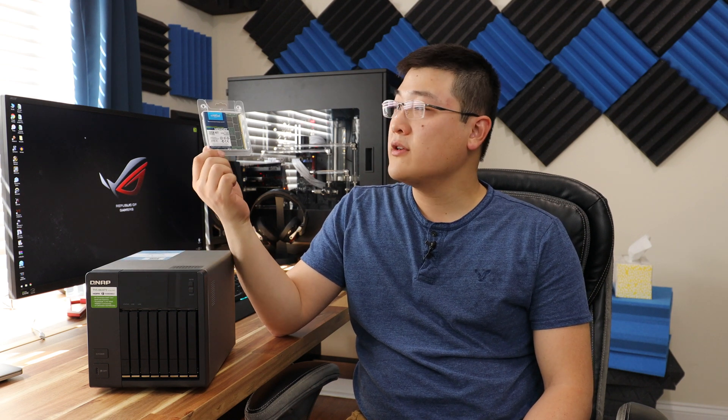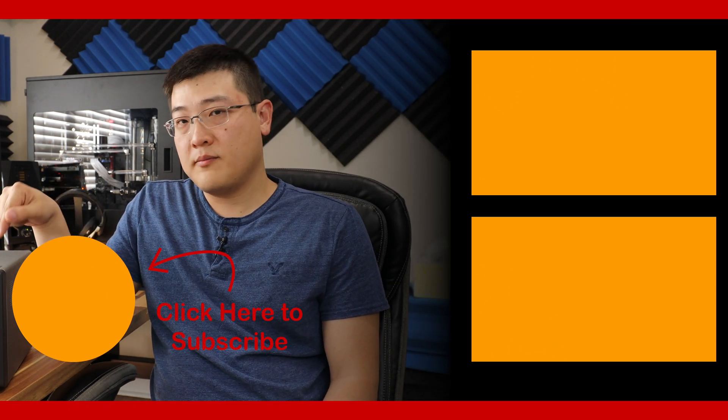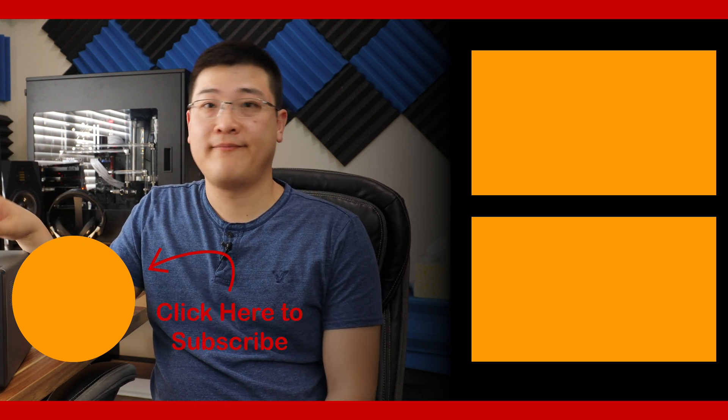I know I said we'd open up the NAS and look inside, but the video is running a little long so I'm going to cut it here. In the next video, I've got a 32 gigabyte memory kit I'm going to install into this NAS to replace the 16 gigabytes. If you want to see that, make sure to subscribe so you get a notification when it goes up — or if you're watching this later, I'll link that video below. If you found this video interesting or helpful, hit that like button and comment below what NAS you're using or why you might be wanting to upgrade to the TVS-882ST3. We'll see you in the next one.